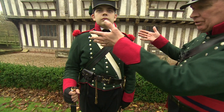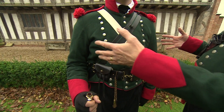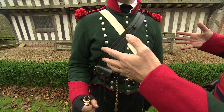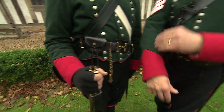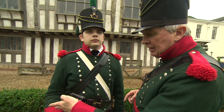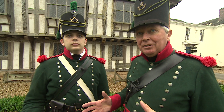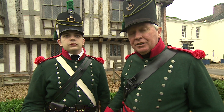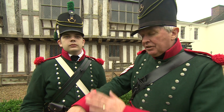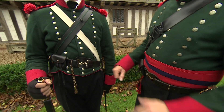Moving down, you can see we've got the green tunic — the first green tunic to be used by an entire battalion in the British Army. The bright red facings on the collars and sleeves designate that this is a Royal Regiment. There was a rule: blue facings with red coats equals Royal Regiment, but any other colour jacket would have a red facing.